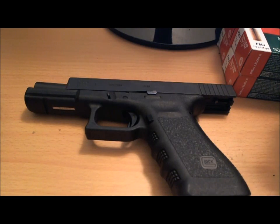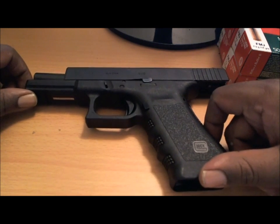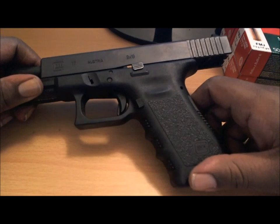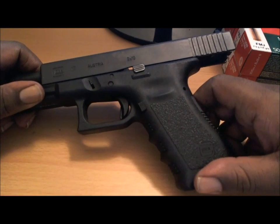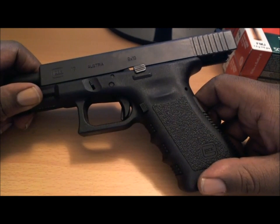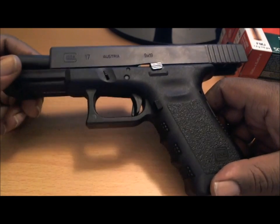Seattle 206723 here everyone. I wanted to do a follow-up on my Glock 9mm. It's an excellent gun — I've probably put about a thousand rounds through it now, it just keeps firing, no jams or anything like that, no problems. Again, that's the Glock 17.